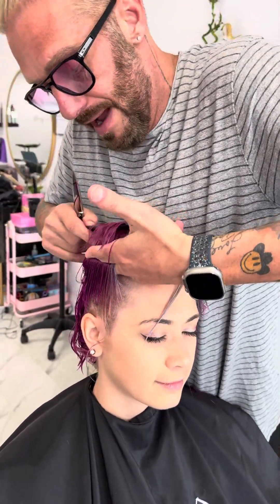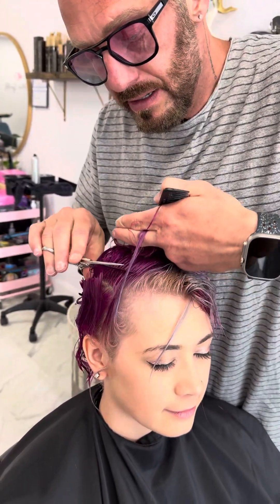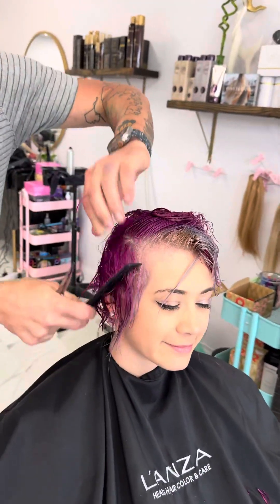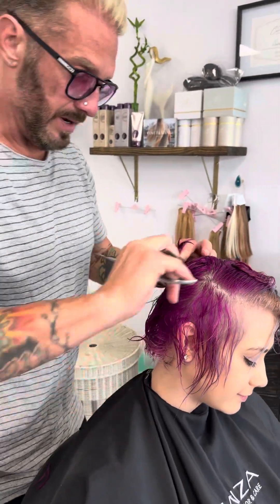I take it, wrap it around my hand, and cut it short to long. When I do that it all falls soft here, and then I cut the length off afterwards.